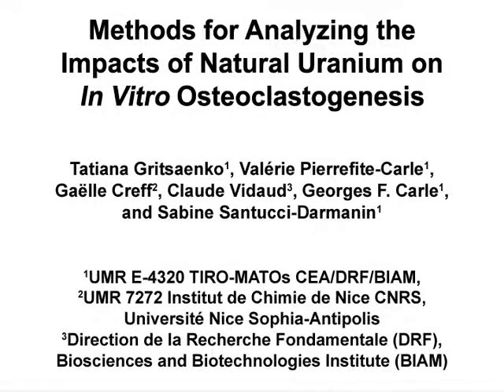The overall goal of this procedure is to investigate the effects of natural uranium exposure on osteoclast viability, differentiation, and function.